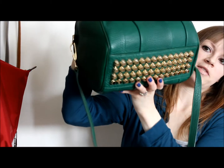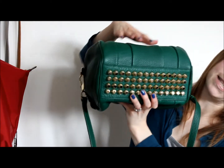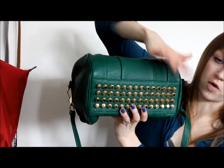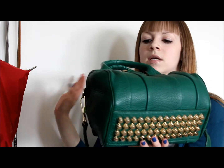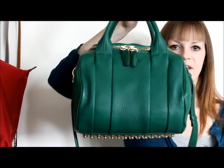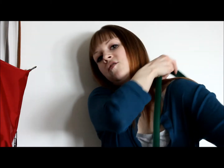There are also gold studs on the bottom, just like the Rocco — except the Rocco has five rows of studs and the Rocky has four rows. Those studs definitely add weight to the bag, which doesn't really bother me, but it does make it heavy.